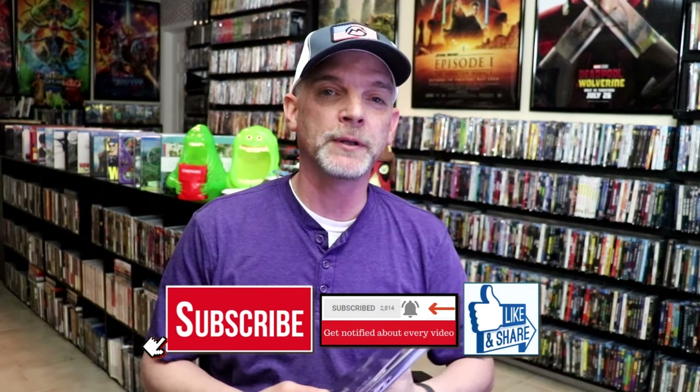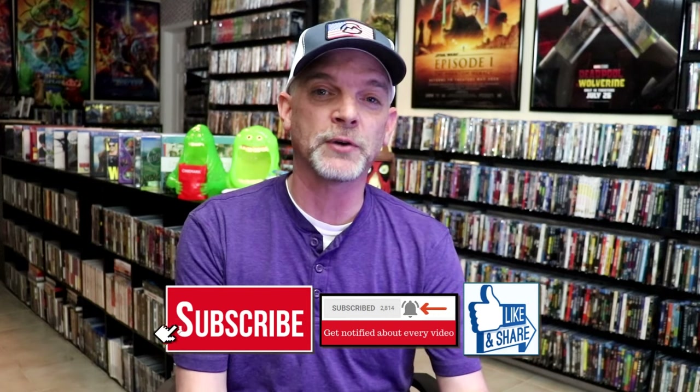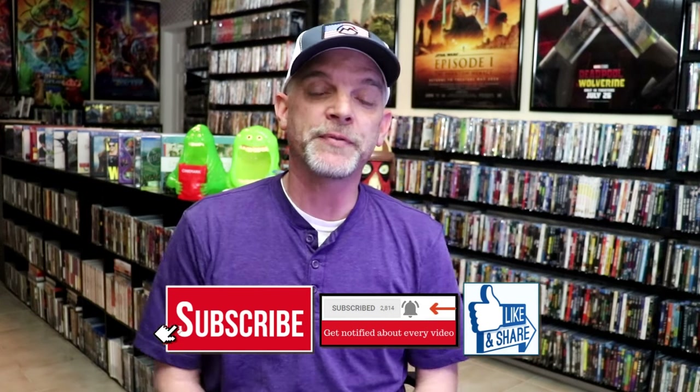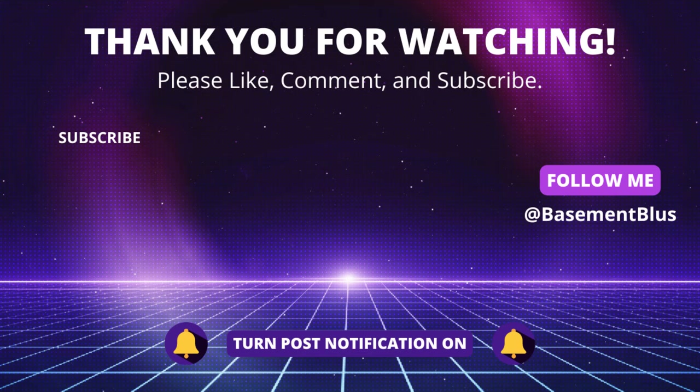Please leave a comment below. Let me know what you think about this particular Steelbook unboxing, and also let me know your thoughts on Purple Rain, because I really do enjoy reading your comments. Thanks for taking the time to watch this video, and we will see you next time. Bye.